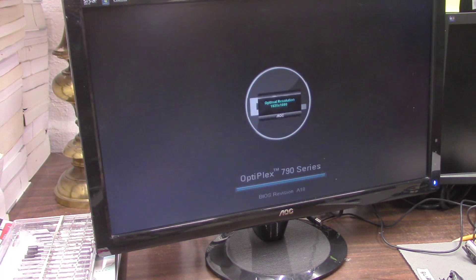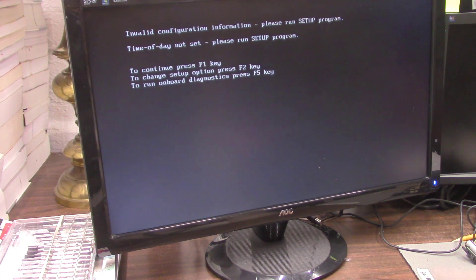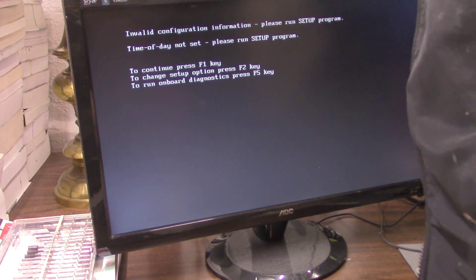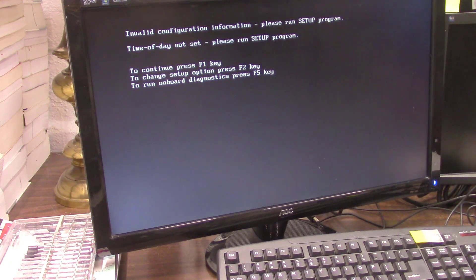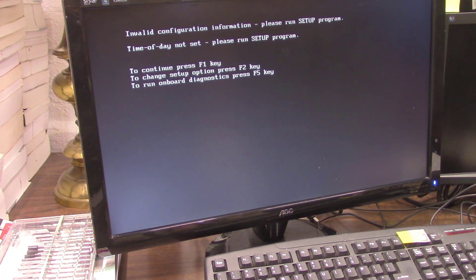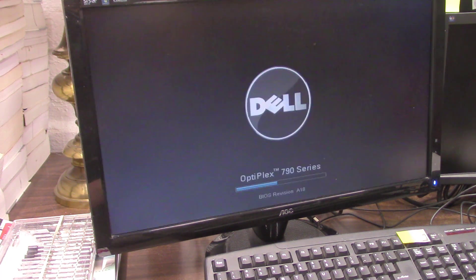If you get some beeps, those are error messages — beep codes. Every manufacturer is different, so you look up your beep codes online. This is the error that I kept getting — I'm hoping the battery takes care of that. I'm going to go ahead and do F5 here and see what happens.